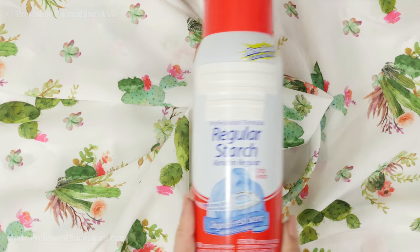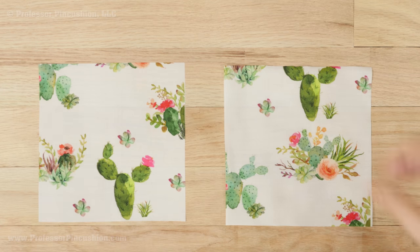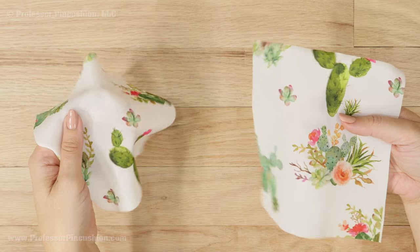You could also keep the fabric more stable by pinning tissue paper underneath the fabric to make it easier. Or if you check the care instructions and the fabric is washable, spray it with spray starch. Here's an example of untreated fabric and one that's been starched — you can see the one is a little stiffer. After you finish your project, you can wash the starch out.